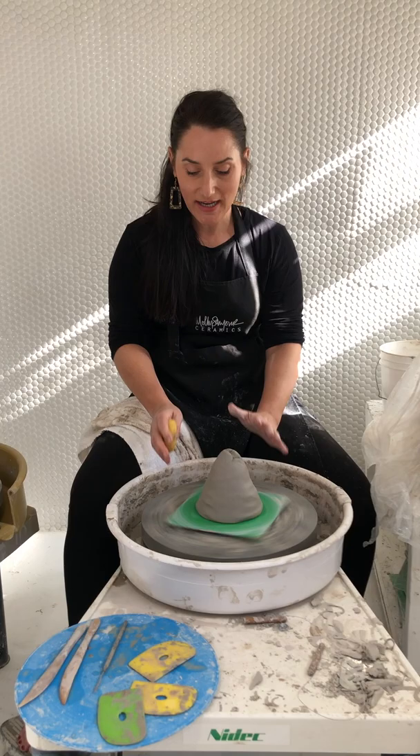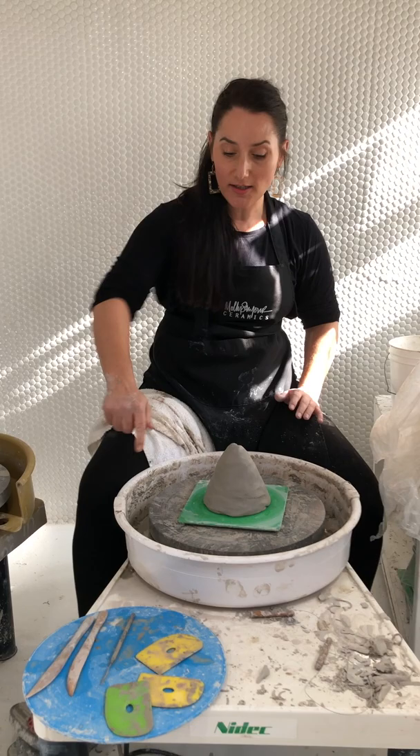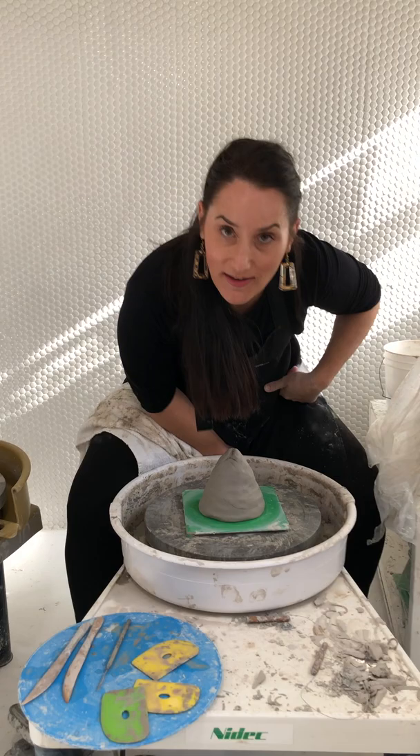This video is all about coning up and down. We have already dry tapped to center, and at this point it is really important to establish the boss hand. I'm a right hander and my wheel is spinning counterclockwise, so that means my left hand is the boss during coning up and down. Don't forget that.